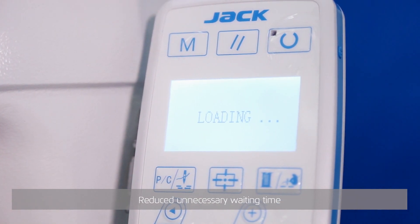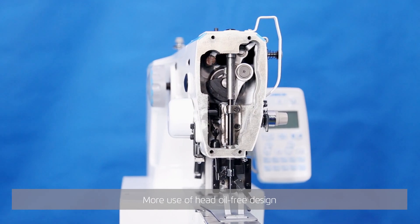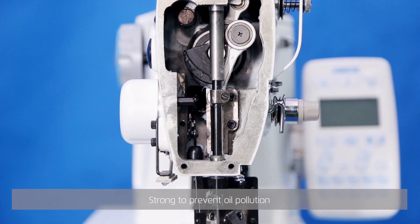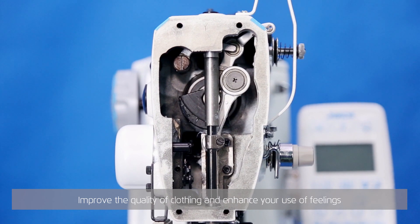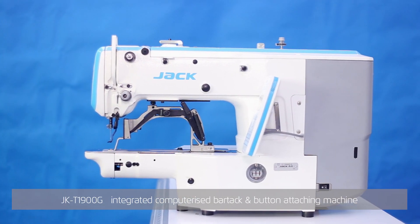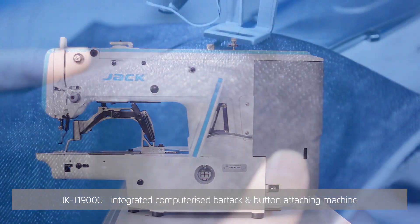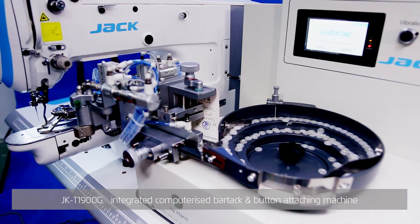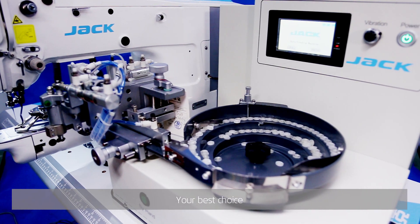More use of head oil-free design to strongly prevent oil pollution and improve the quality of clothing. JK T1900G integrated computerized bar tack and button attaching machine — your best choice.